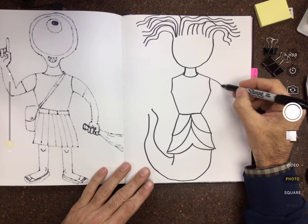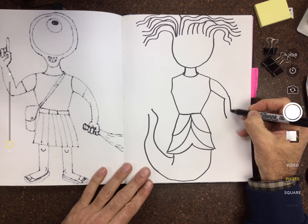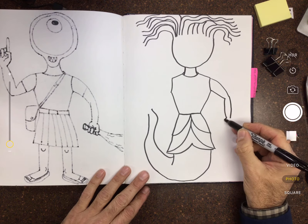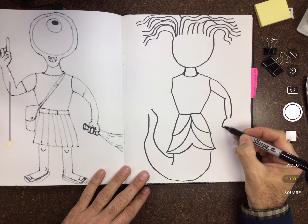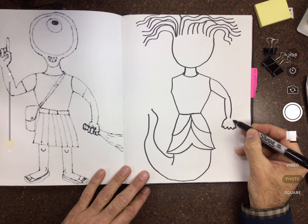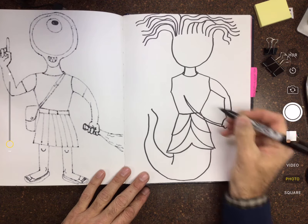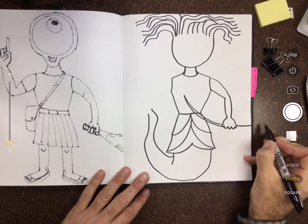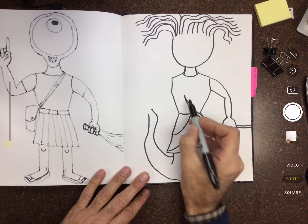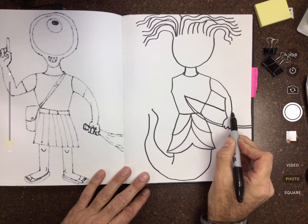All right, continuing on — let's do her arms. Medusa actually carries bow and arrows, that's her equipment. So I'm gonna draw her one arm coming down holding her bow. I can make the bow black, so I can overlap the shape of the bow over her body without worrying about it being transparent. Then the string is gonna come down — I'll skip over her arm.